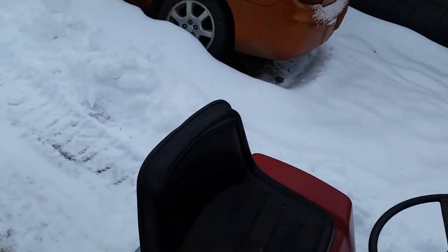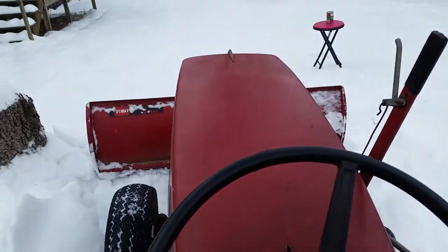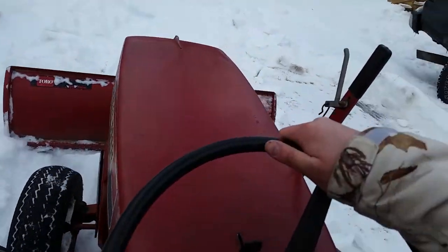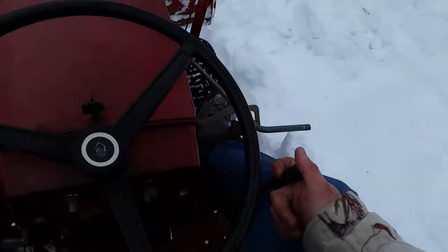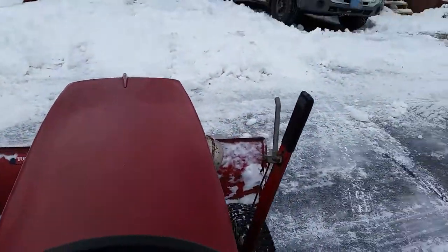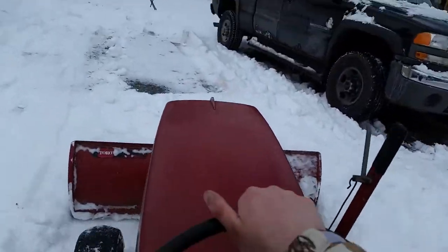We're just going to do this by hand from here on out. At least I'm trying to get an action camera. But yeah, the wind is really starting to blow. The locker's engaged — I felt a click. An unlocked rear end wouldn't have made it out there with this setup, no way.